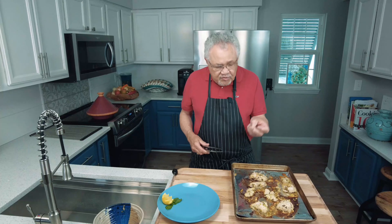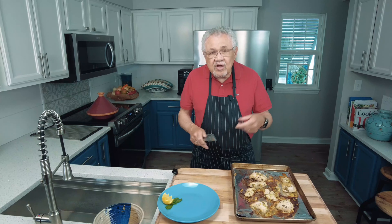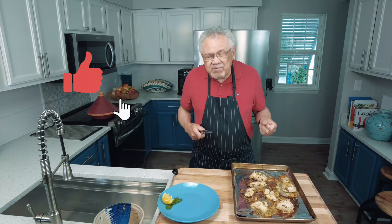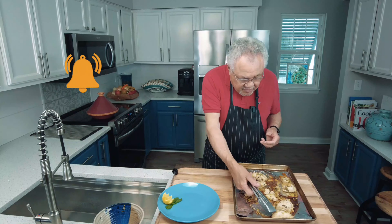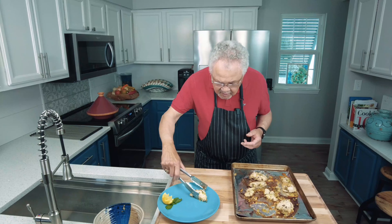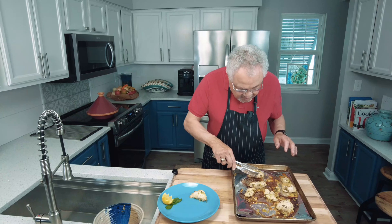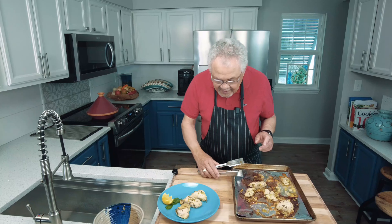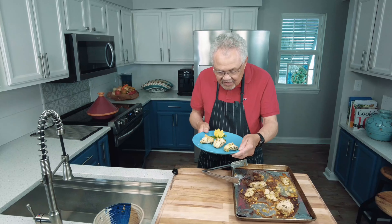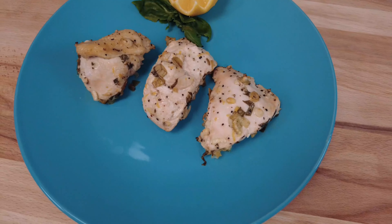This is our Easy Lemon Chicken — we added some great herbs on that. You can get the recipe down in the description, and please like us and subscribe because I have so many wonderful recipes to share with you. Let's go ahead and plate this up right here. Leave all those little bits and pieces of garlic and spices on there because we're going to enjoy every bite. Simple and, as always, delicious. Cheers!